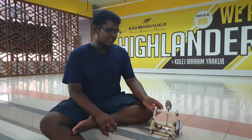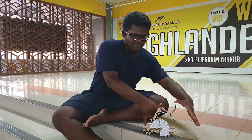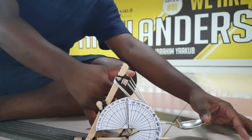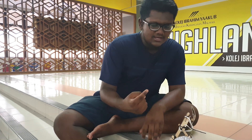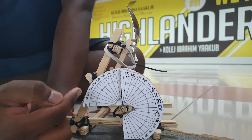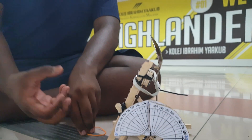Basically, how this catapult works: it has a plastic component that propels the projectile forward. All you have to do is pull it all the way down and let it go — something like that. We also made a measurement scale to calculate how far the projectile goes: one meter, two meters, three meters, four meters, five meters. That's how we plan to measure the distance. That's all from us, thank you very much.